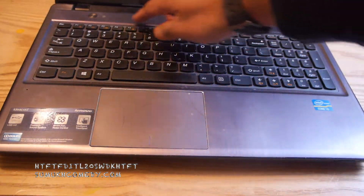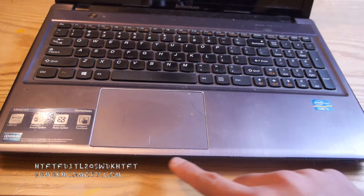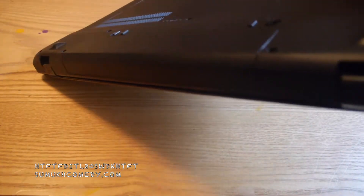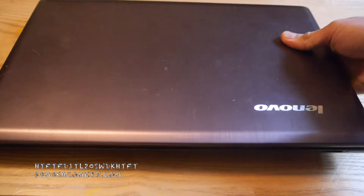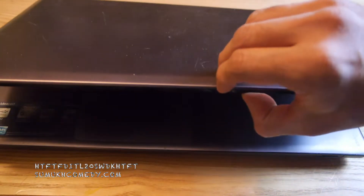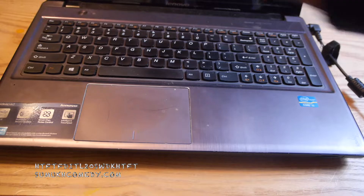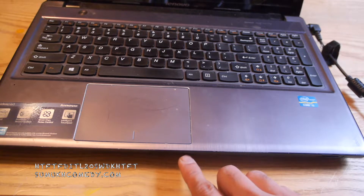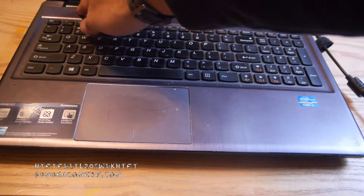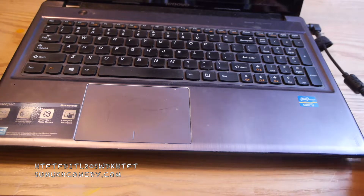Opening it up and trying to turn it on — even pushing down — nothing is really happening. Sometimes an orange button would flash to show that the battery was still in there and functioning. If I try to plug in the charger, that is also not working. Because before I even had an ability to see an orange flashing light with the battery, I removed the battery, kept it plugged in, and tried to turn it on. Still, nothing was happening. So the sign is that it is an issue with the charger.